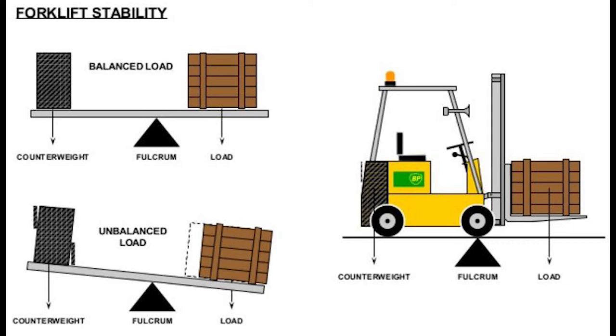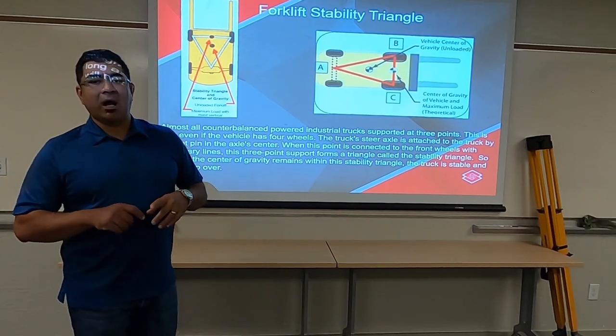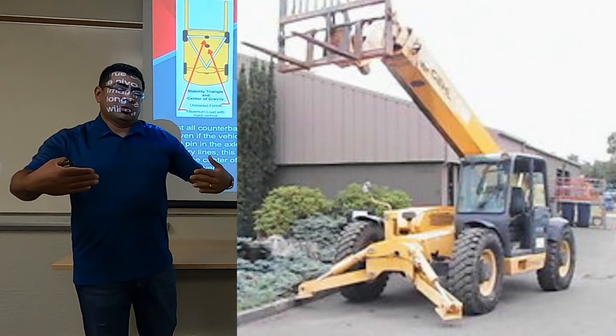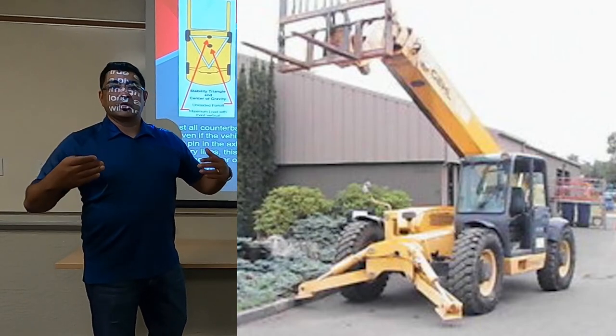When you add outriggers to forklifts, typically the outriggers are a little bit further out in front of the tires, and what that creates is a little bit more leverage and more distance.